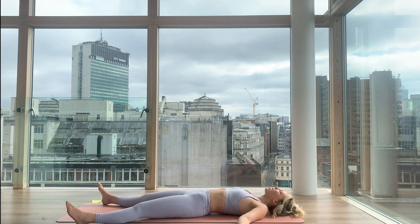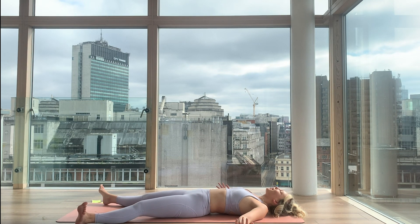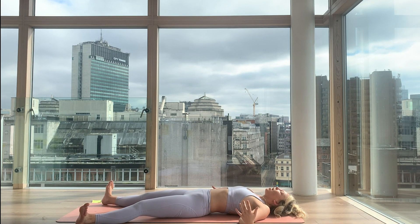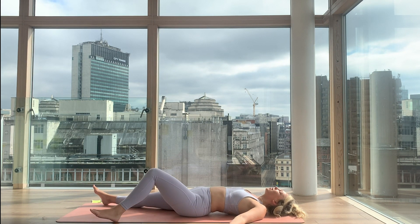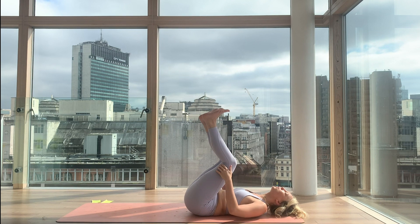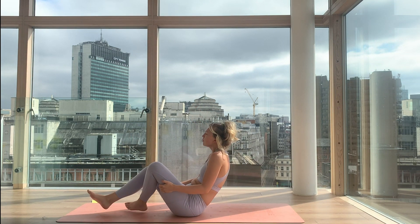Now if you have a luxury of time, I invite you to stay in savasana for as long as you need to. If you're ready to move on, start to bring some energy back in — wiggle the toes and the fingers. Reawaken the body, reawaken your breath, reawaken your spirit. Let your spirit flow through the body with the help of the breath. Take a big breath in and then a deep breath out. And then start to bring the knees in, place the hands back behind them, using that connection to rock yourself through to a seated position — just like how we started.